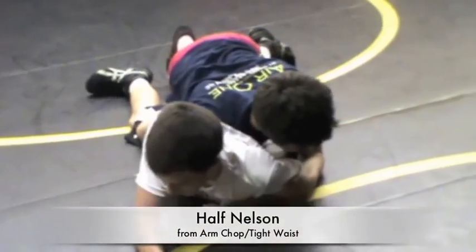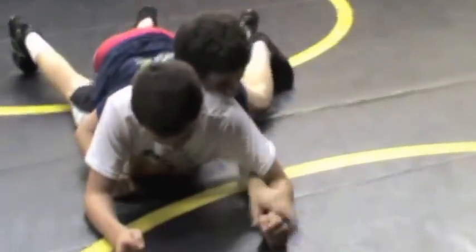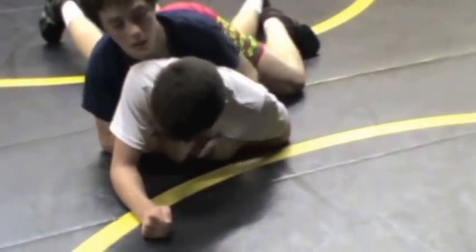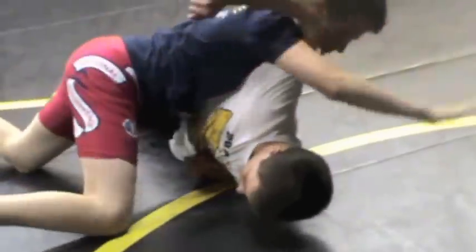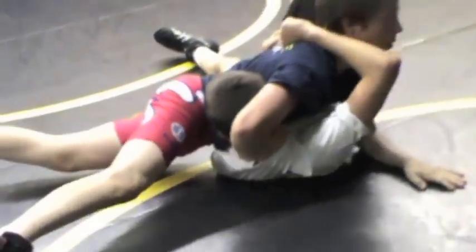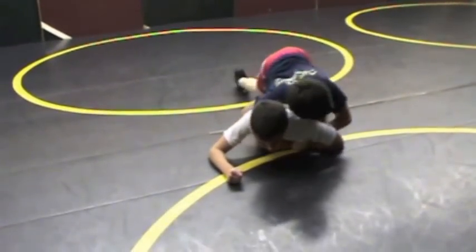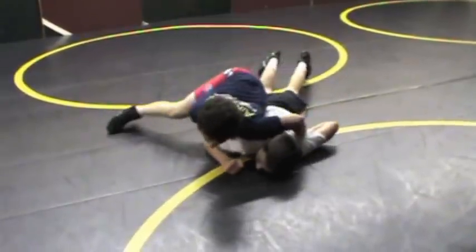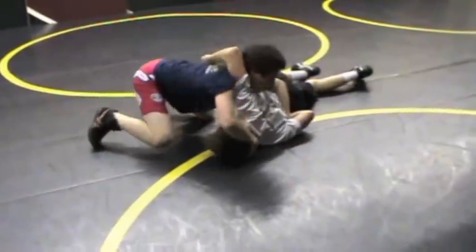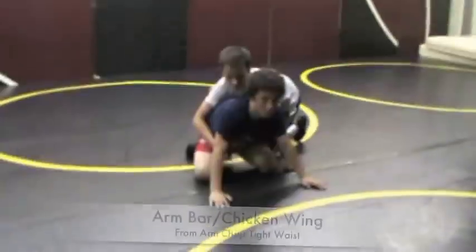Once you've got them broke down, if your opponent has his hands out in front so you can't get anything, reach out and establish control of the wrist, pull it back in. Once you get here, punch your half — sink it deep, chest to chest, on your toes and post, head up.